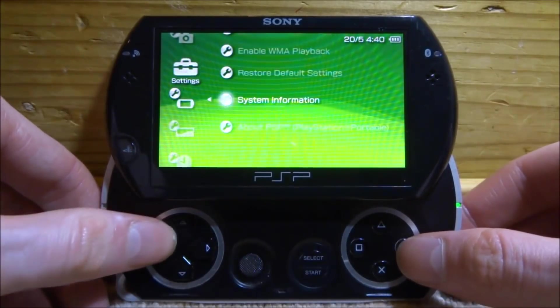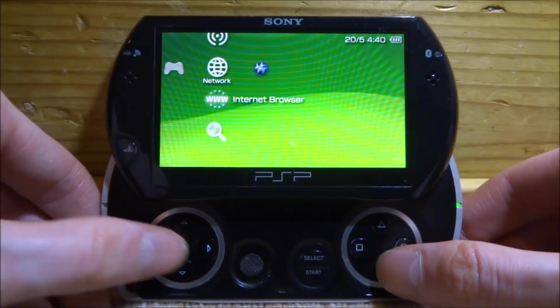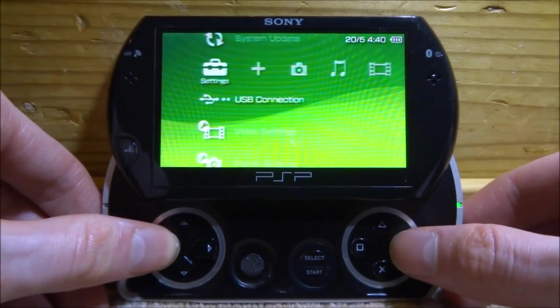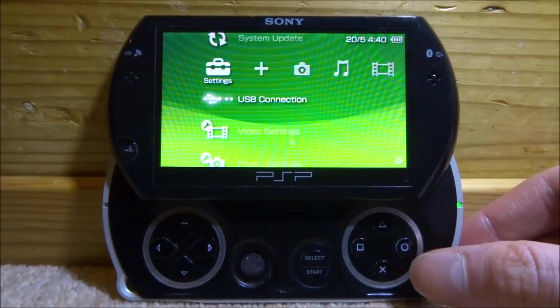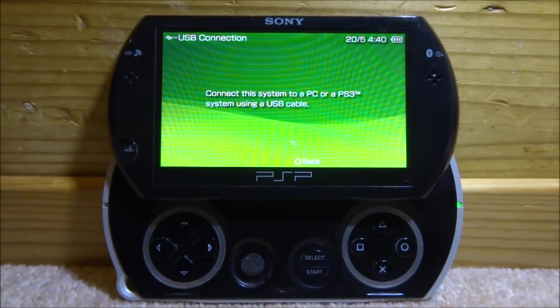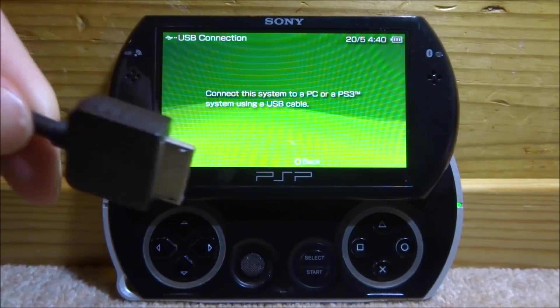What you want to do is connect your PSP to your PC using a USB connection. I recently reset this PSP so it's got nothing on it, which is perfect. We're going to press X and then connect it to our computer via USB — I've got my USB cable right here, so I'm going to plug it in.